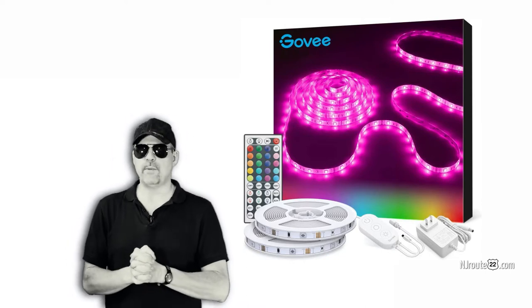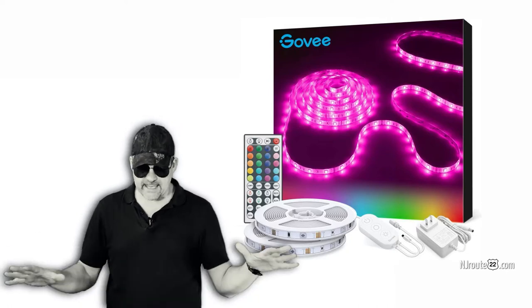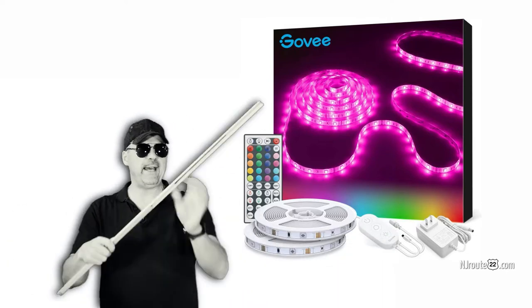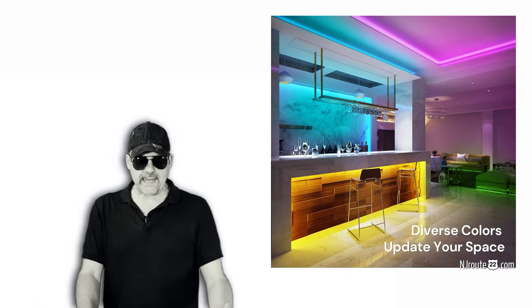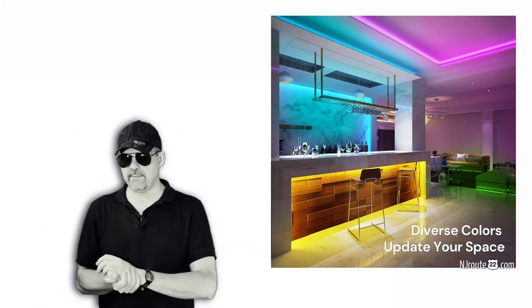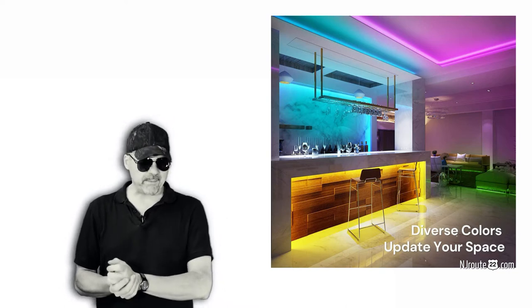The LED light strip industry is mobbed with tons of knockoffs and crazy different ways to build. Here's a metal strip I have that I ran some light strips in one of the rooms in our house — it was a big deal, a lot of planning. Like if you're just going to stick an LED light strip behind your television set, you can buy one of those cheap ones they sell at any big box store and you'll probably be fine.